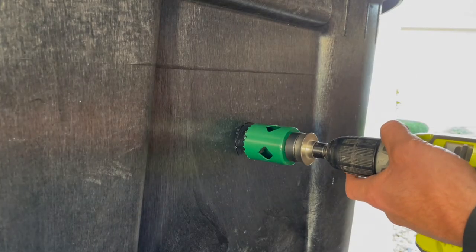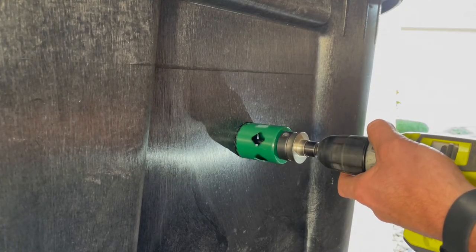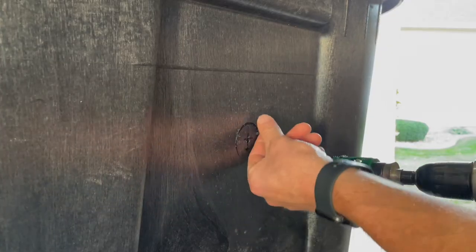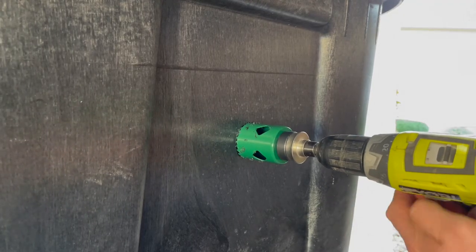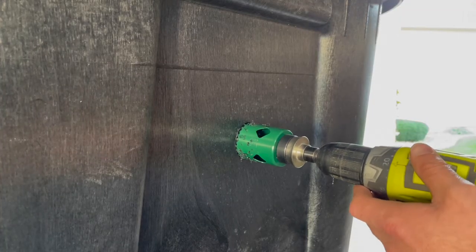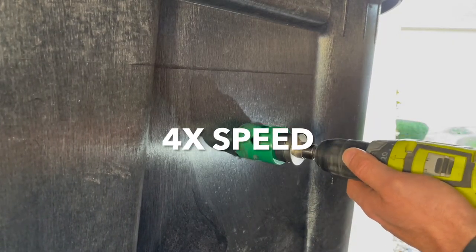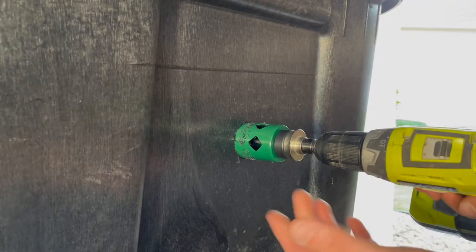Now we're at the point where we just want to let the saw do the work. We'll go nice and slow and pick up speed as we need to. I'm not pushing very hard at all — I've only cut into the top part so far. Nice and easy, there's no need to rush it. It's better to do it right than go too fast. Another thing is that as you're drilling you can ever so slightly wiggle the drill around to just help it along. But again, we're not pushing hard — we're letting the hole saw do the work. Once you get the hole saw cutting all the way in, you can speed up your drill speed a little bit if you're comfortable with that.